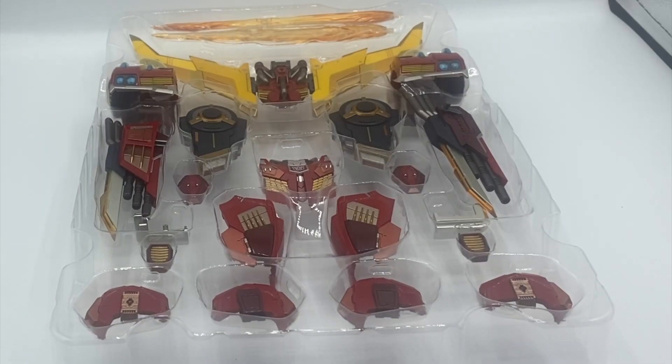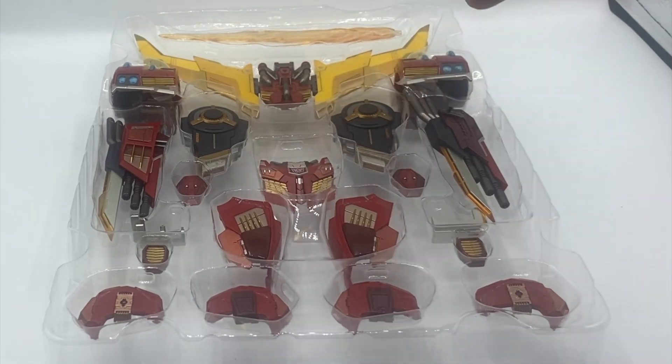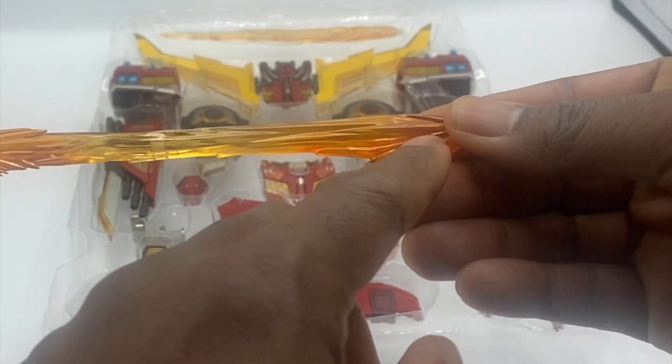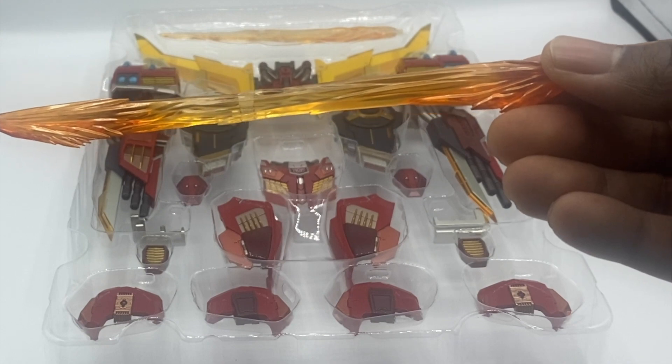This is tray two, and most of the stuff on this tray is for the Rodimus Prime gimmick, but we'll go through everything top to bottom. First, you get two different effects. You get this one where it starts dark translucent, gets lighter, and goes back darker — this is meant to be a sword for the fishing rod from tray one. You can turn that into a sword, and this is the blazing sword effect for it.